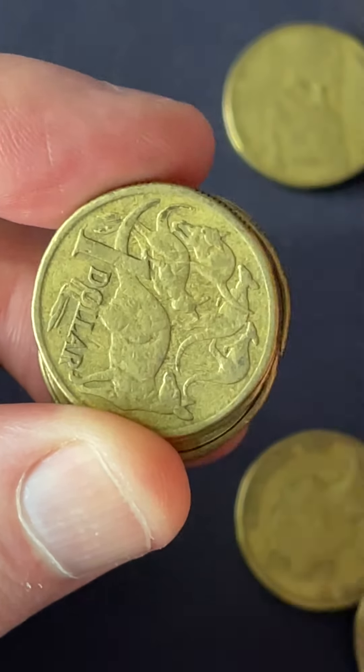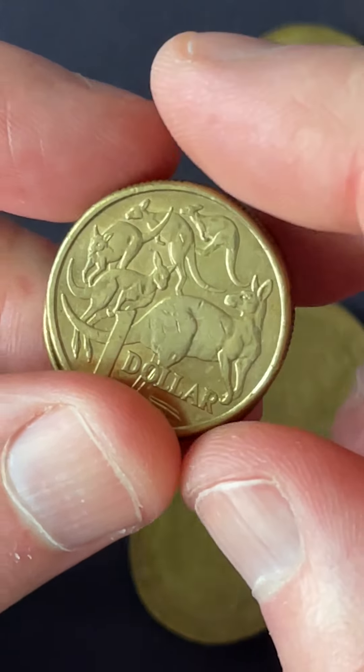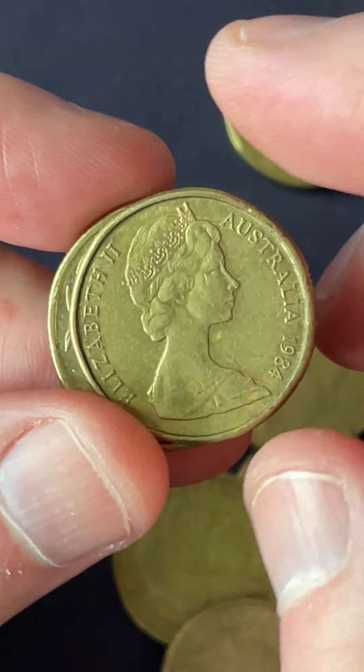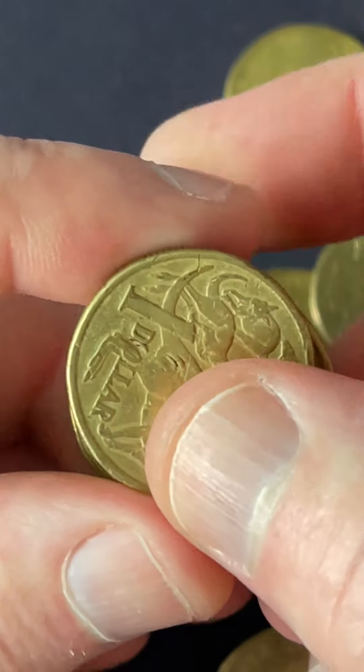I need to find me a $1 mule from 2000 — the year 2000 — it's a coin that has eluded me until this point in time, so let's see if today's the day.